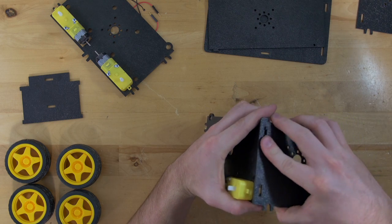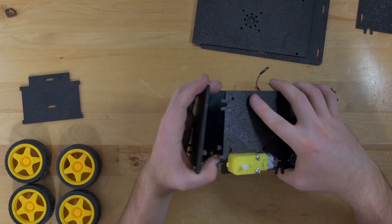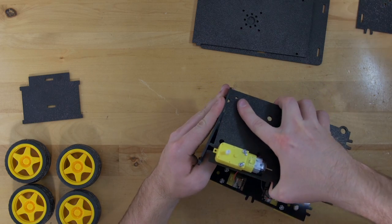Snap that together so that your rough side is facing out. Then take your other plate, motors and rough side facing out, and snap that in as well.